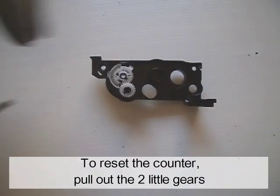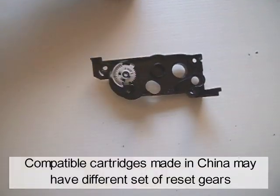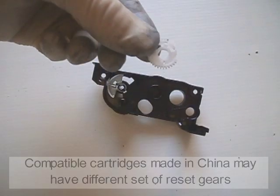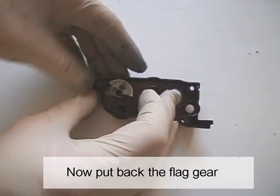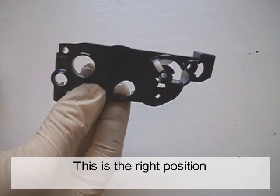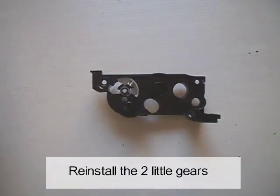To reset the counter, pull out the two little gears. Compatible cartridges made in China may have a different set of reset gears. Put back the flat gear in the right position. Reinstall the two little gears.